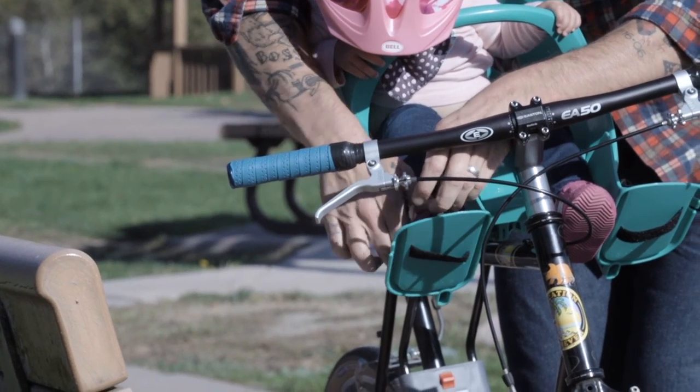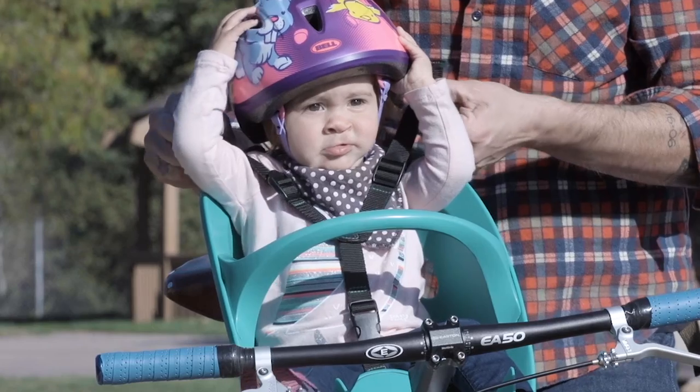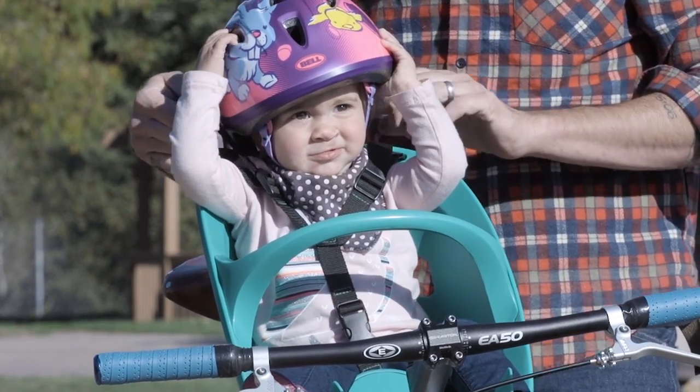Properly secure the foot straps and shoulder straps. And always make sure your child is wearing a properly fitted helmet.